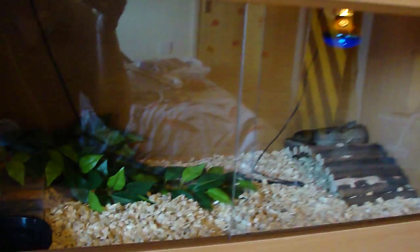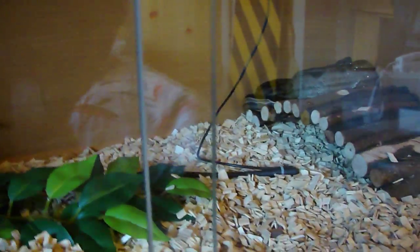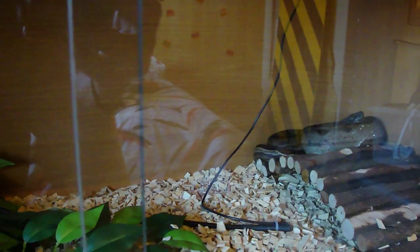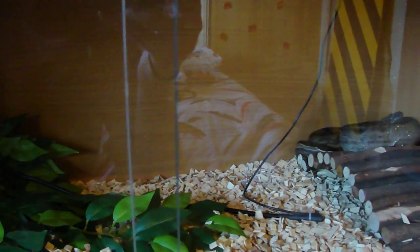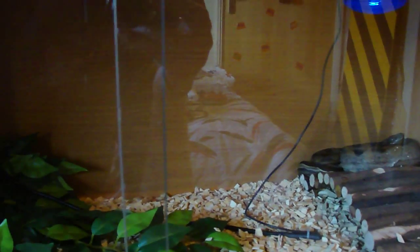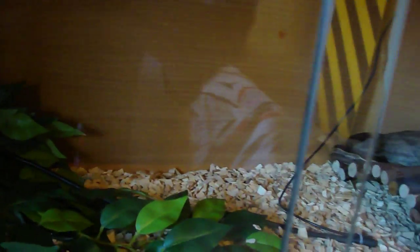Hides are the same — you don't have to have matching hides. I have wooden tanks where you can only see through the front glass. They're better because some snakes get uncomfortable when they can see through all sides of the glass. I've seen royal pythons stop eating and people stick newspaper all around the back and sides — the wooden ones just look nicer and hold in heat a lot better, so there are two benefits.